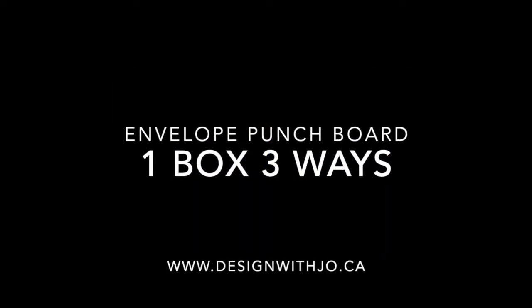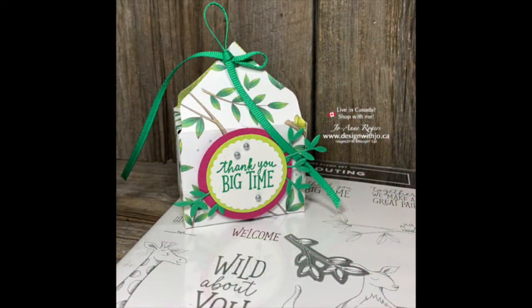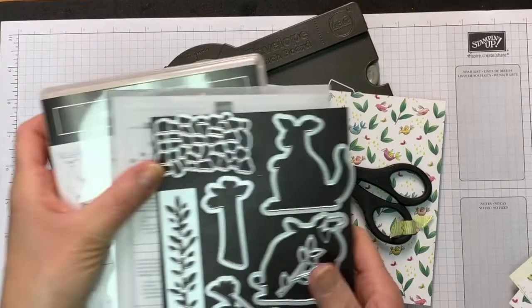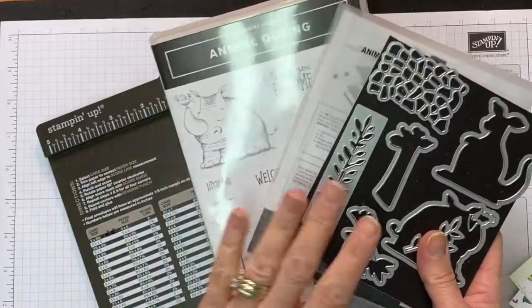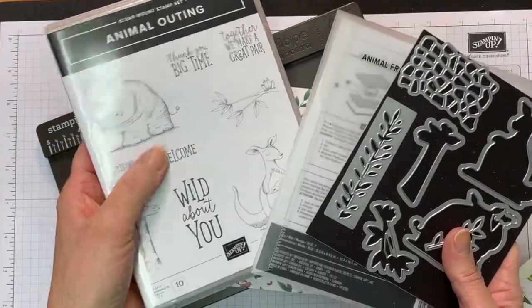Hi Paper Crafters! Welcome to another Design with Jo video. I'm Joanne Rogers, a Stampin' Up! demonstrator in central Alberta, Canada, and I've been designing with you in mind since 1999. Today I want to share a really fun project with you using a bundle from the 2018-2019 annual catalog called Animal Outing.